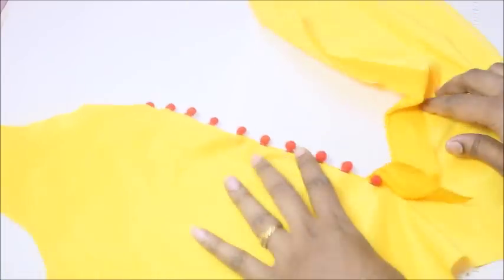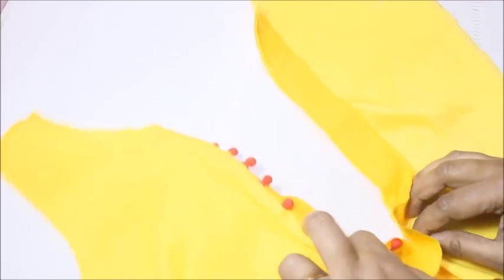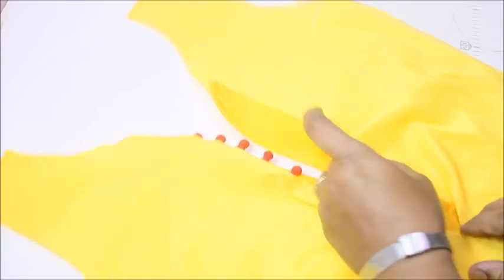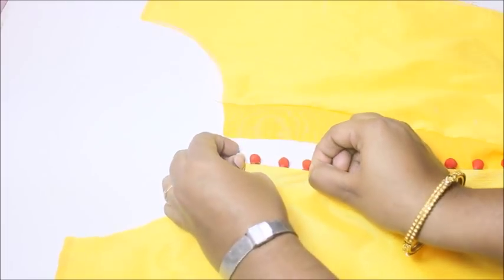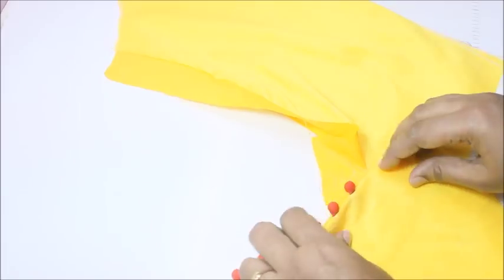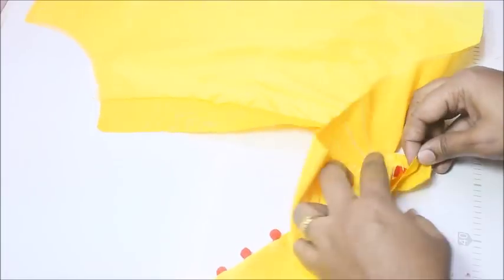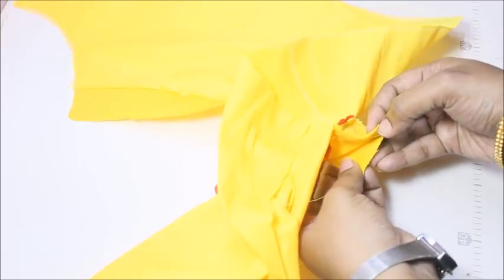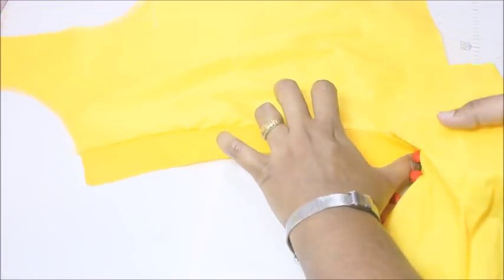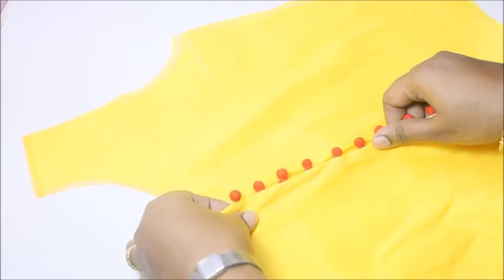Towards the right-hand side, make sure the fabric is hanging out. I'll show you the wrong side of the fabric so you can understand — just pull the fabric and fold it in like this, so the right-hand side of the fabric will be seated open like this.